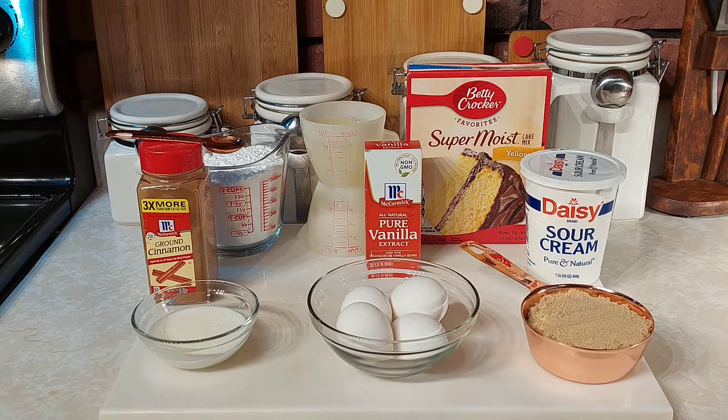Hello everyone and welcome back to my channel! Today we're going to make a honey bun cake. If you like this recipe please like and subscribe. It's been a few days since I did a video — I kind of got sick over the holidays, but I'm better so I'm going to go ahead and make this honey bun cake for you guys.